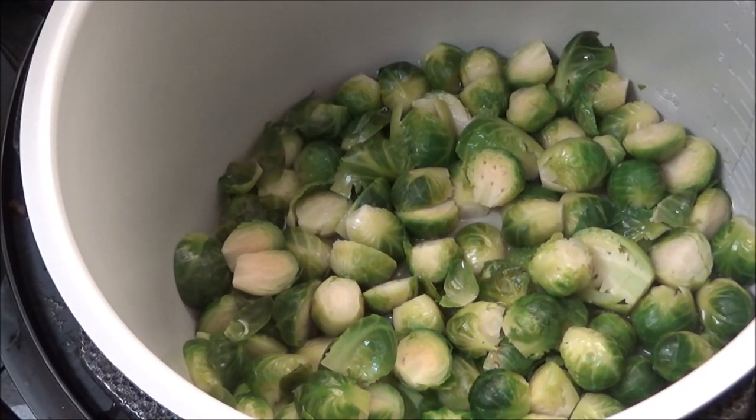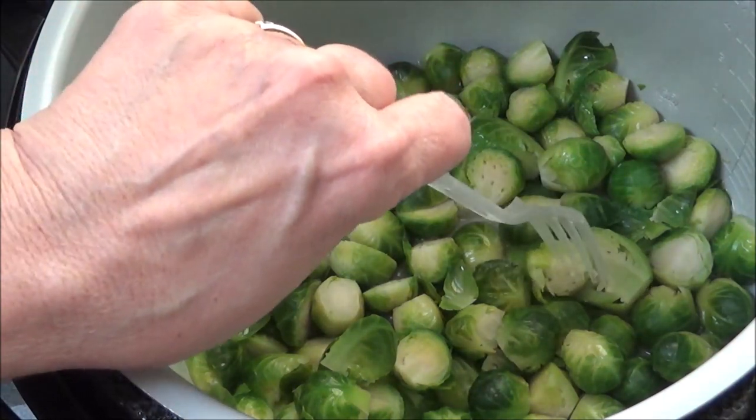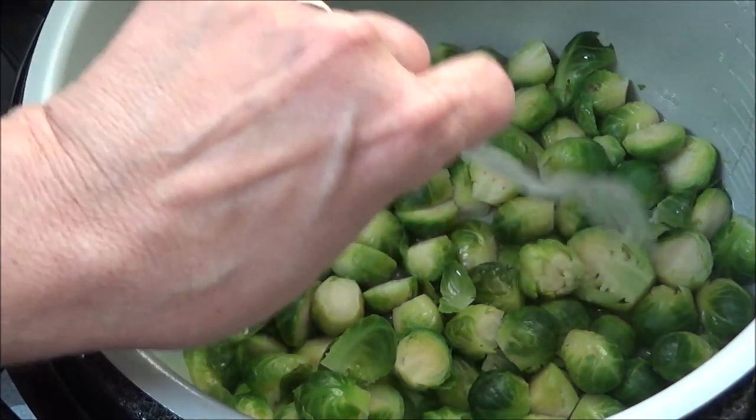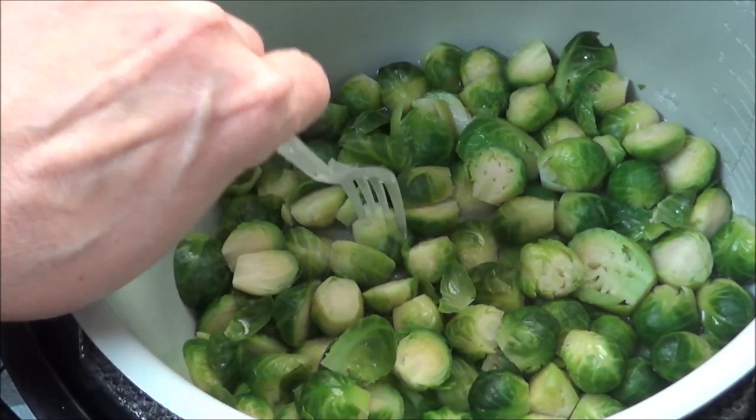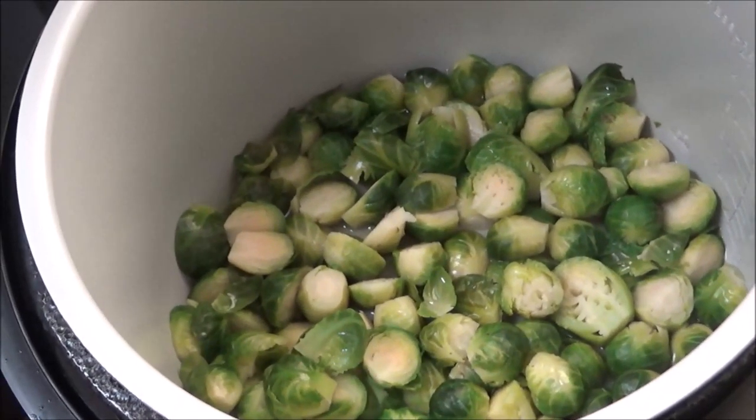I'm back. I did exactly two minutes on these and then let the pressure out. Some of them are still hard but some of them aren't. What I'm going to do now is let the water out, drain these, then dry them off and put them in a bowl with some oil, then put them in the air fryer to see if I can get them crunchy on the outside and soft in the middle.